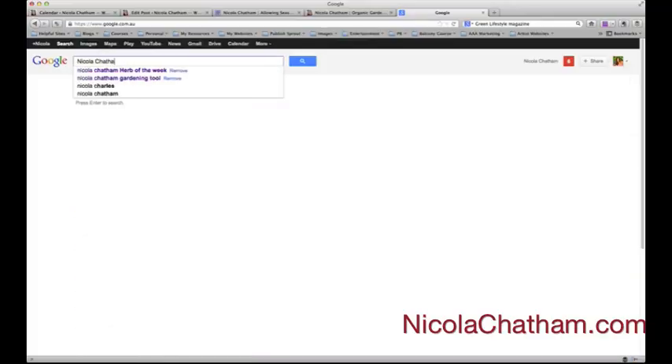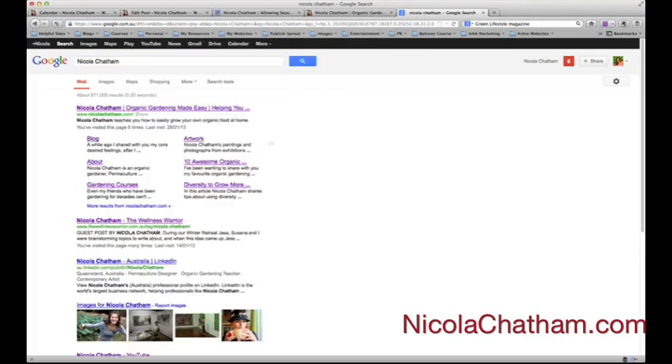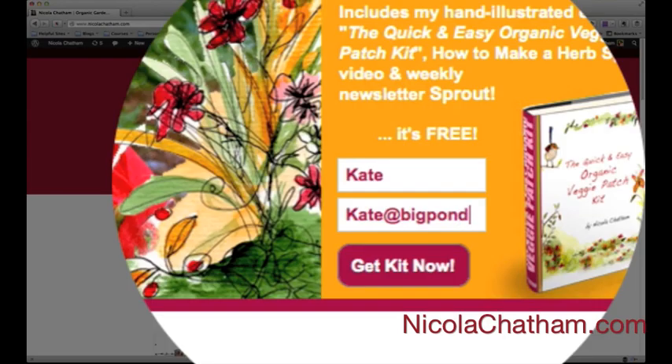For more fun organic gardening tips, come on over to my website NicolaChatham.com, and pop your name and email in the top header. You'll get not only my Quick and Easy Veggie Patch Kit for free, you'll also get my weekly newsletter, Sprouts — it's full of inspiration and tips for healthy living and organic gardening.